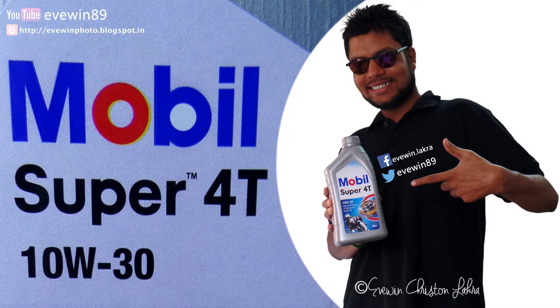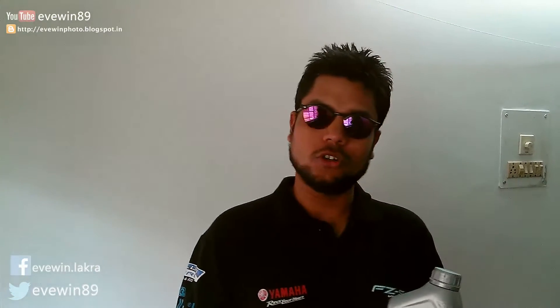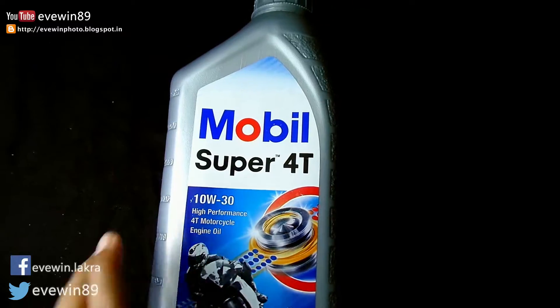Hey guys, this is Evin Lacra, and today I'll be doing a short review on Mobil Super Forty four-stroke bike engine oil. Stay tuned. This is a 10W-30 grade engine oil for your four-stroke bike — Mobil Super Forty 10W-30 engine oil.